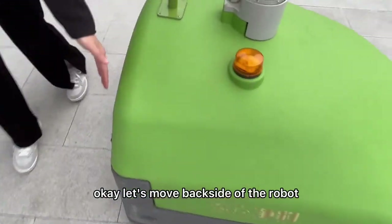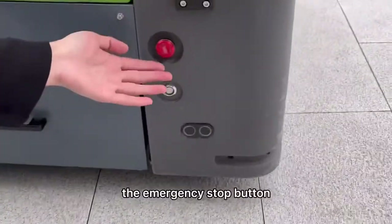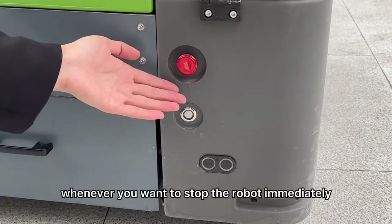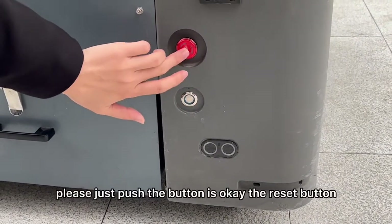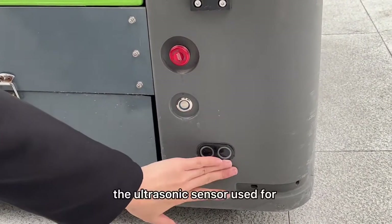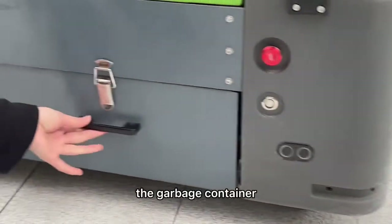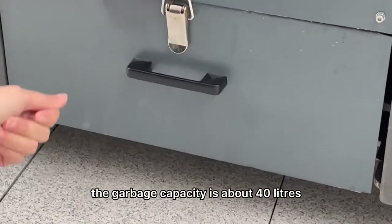Let's move to the back side of the robot. Please check this — the emergency stop button. Whenever you want to stop the robot immediately, please just push the button. The reset button. The ultrasonic sensor is used for identifying obstacles. The garbage container — the garbage capacity is about 14 liters.